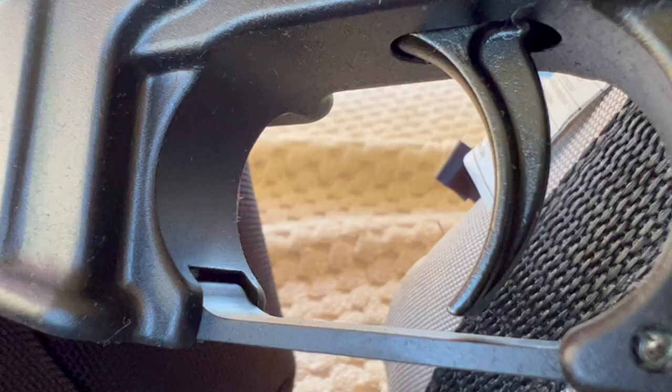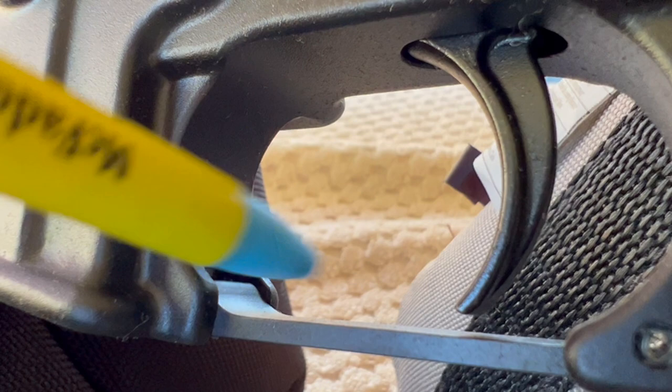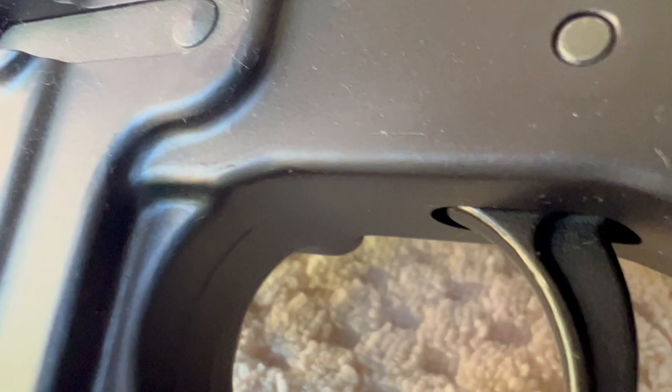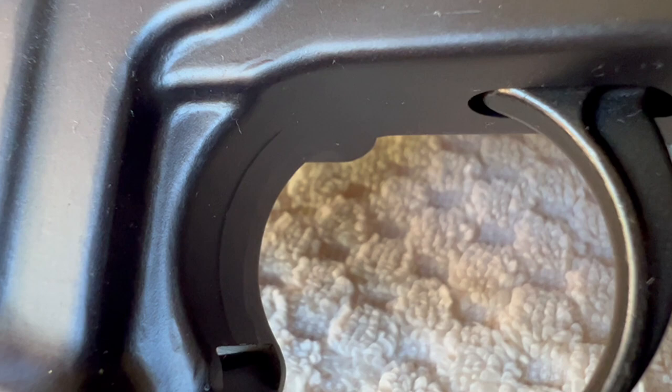On the Windham, the trigger area is nice and smooth on both ends — they got that machined pretty nicely. Whereas on the Bushmaster, there's a little bit of leftover from the casting, a little casting ridge inside there, and that's the same behind the trigger also.